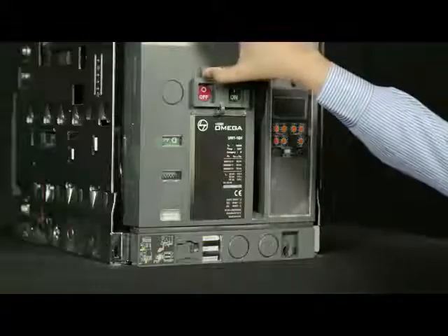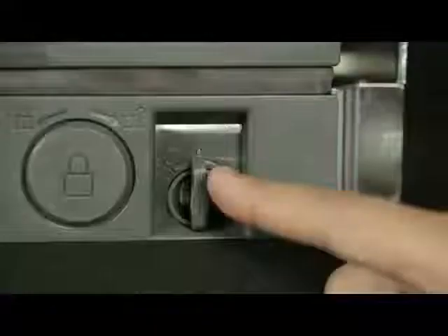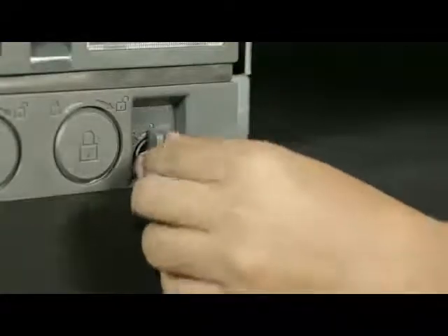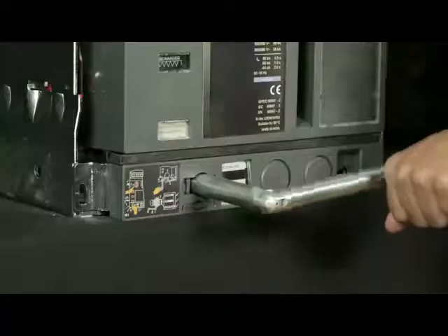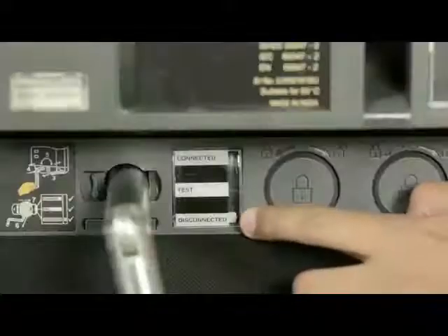Lift the shroud cover, press the off push button and open the racking shutter. Rotate the handle anti-clockwise or clockwise in order to unlock it and then remove the handle from the cradle. Insert the handle and rotate it in the anti-clockwise direction until the breaker comes into the disconnected position.